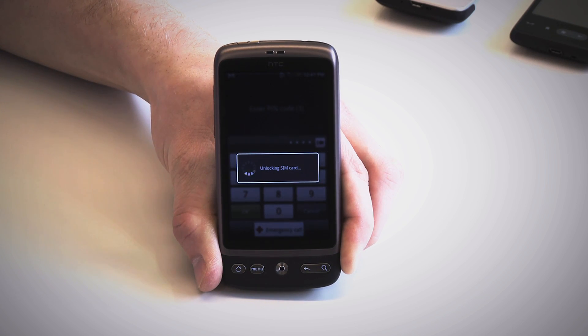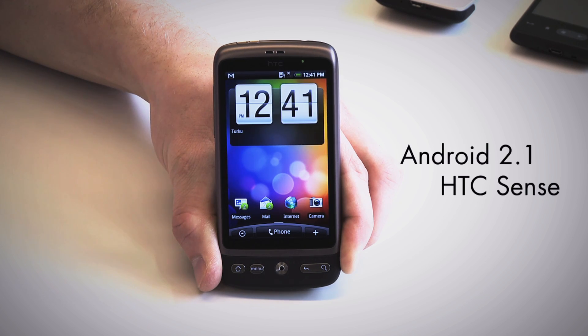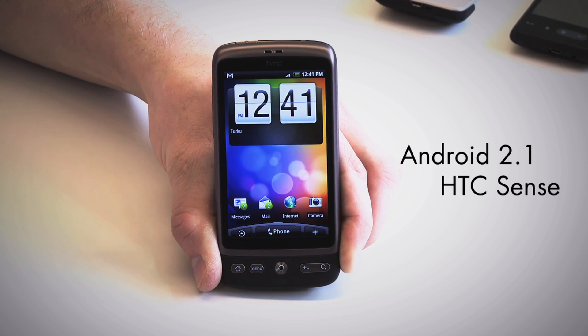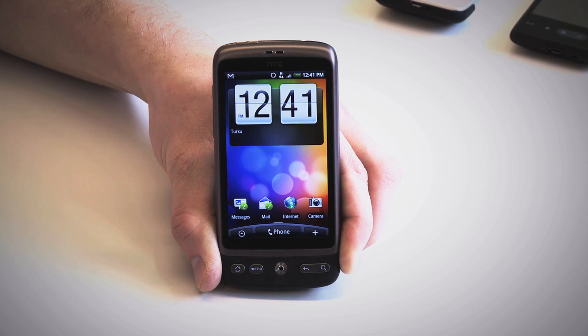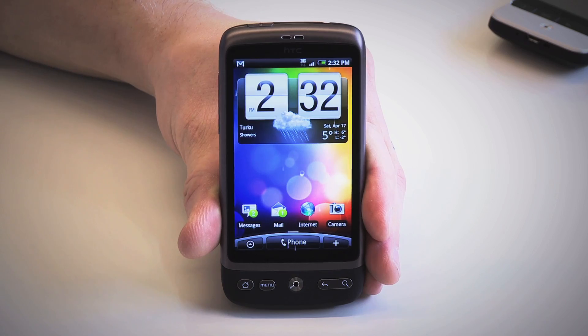The HTC Desire, like the Nexus One, runs on Android 2.1. But a major difference is that the Desire runs HTC's custom interface, Sense, on top of Android, which takes the user experience to an entirely new level. HTC Sense is definitely more approachable to casual users, but it's also more customizable and diverse for advanced users. Compared to the basic Android interface, the experience is much more stylized and definitely much more satisfying visually.